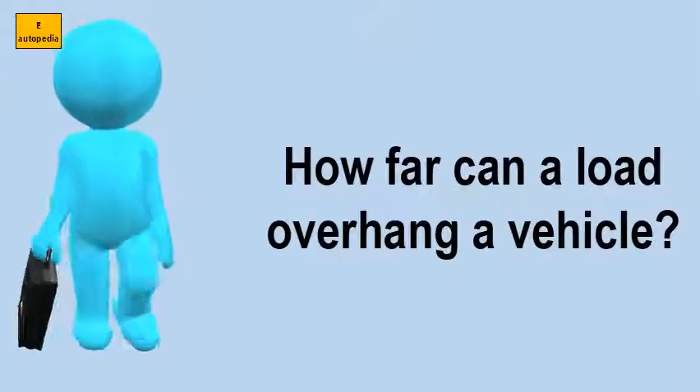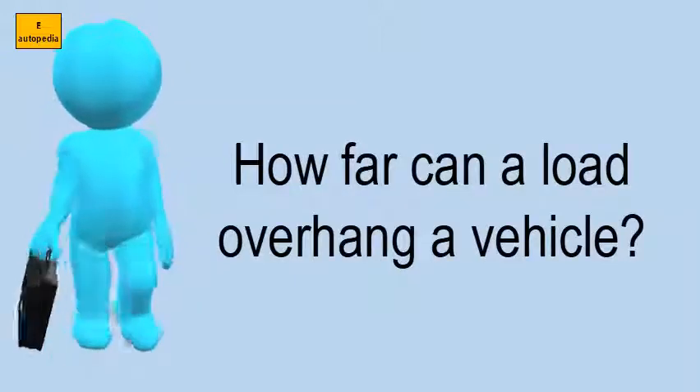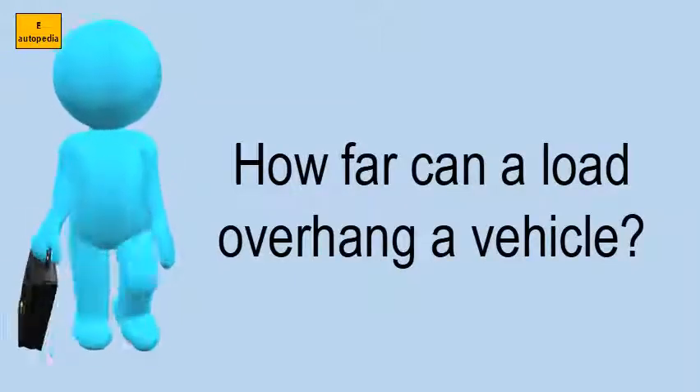How far can a load overhang a vehicle? A load can overhang up to 4 m behind the rear axle.